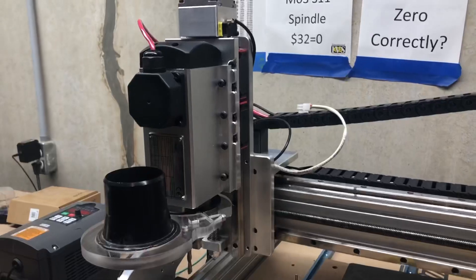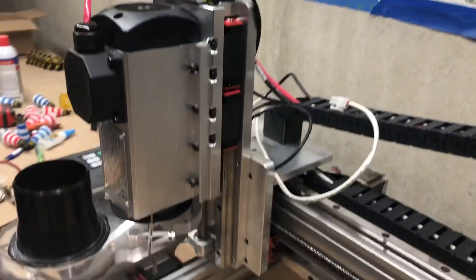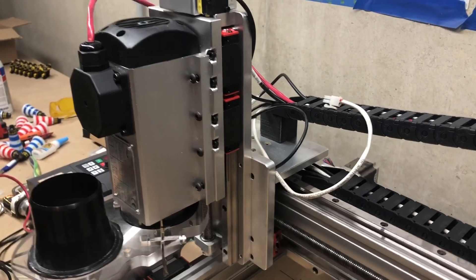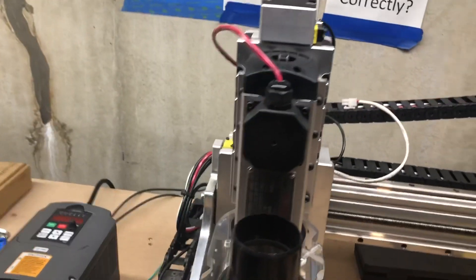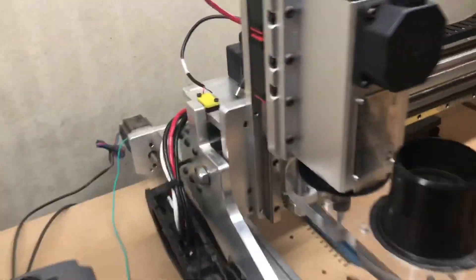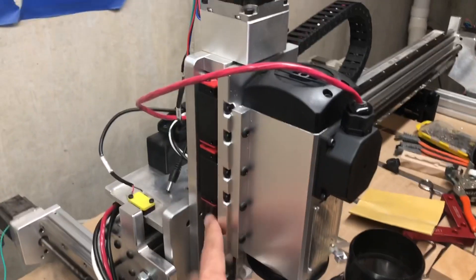Here it is — the new CNC for Newbie z-axis mount. Take a look at this. It has huge square linear bearings, the same size as the bearings on the x and y axis. Now they're on the z-axis too. You can see the size — this is with a 1.5 kilowatt spindle and huge bearings.